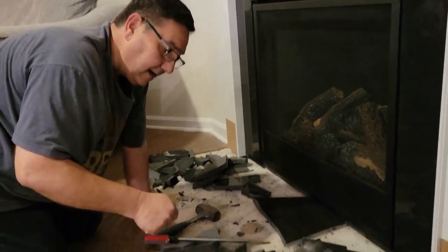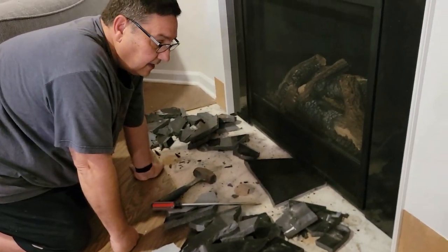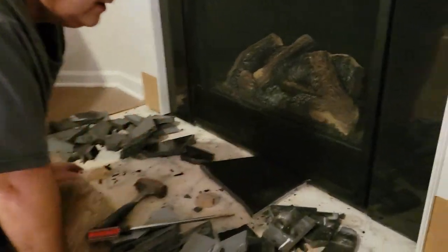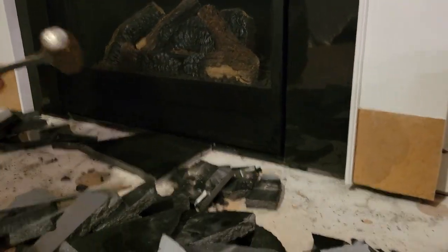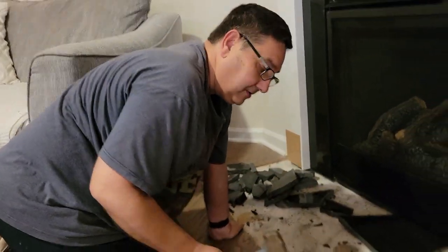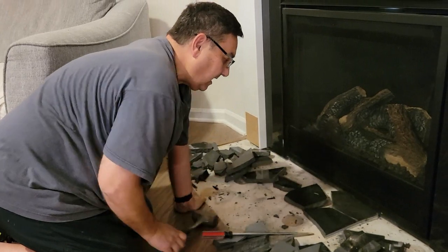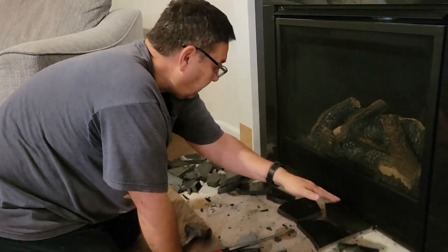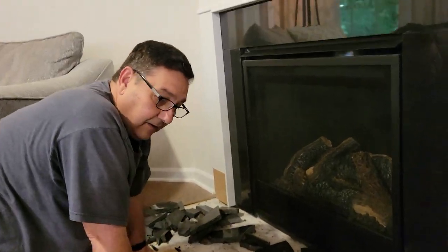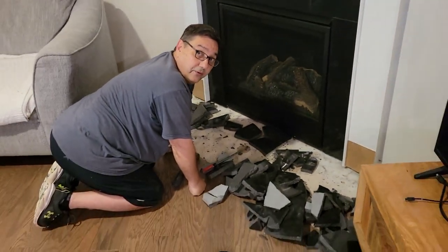I could not pry it up at all — it was glued down, caulked around the edge, very heavy, and also wedged up underneath the wood trim. So I just took out the old sledgehammer and started whacking the corner until a piece cracked, then pried it up with a screwdriver. I just kept whacking it until it broke up in pieces so I could pull it out from underneath the edge of the fireplace. Now I have a pile of broken granite and I don't know what I'm going to do with it.